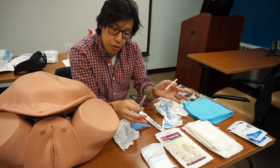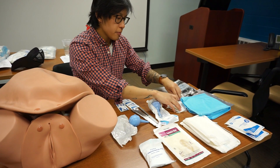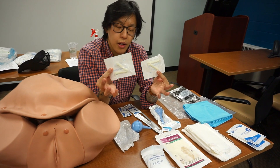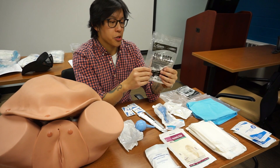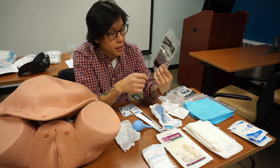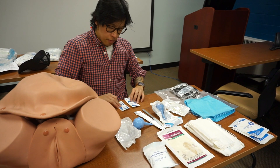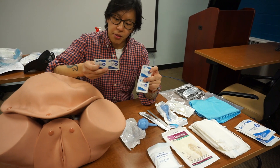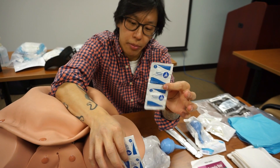We'll have a scalpel — very sharp. Do not play fruit ninja with this, but it's going to be used to cut the umbilical cord. We'll have two umbilical clamps to clamp the cord, and you should have blankets or bunting blankets to keep the baby warm. We also have two types of wipes: one alcohol-based and one non-alcohol based.